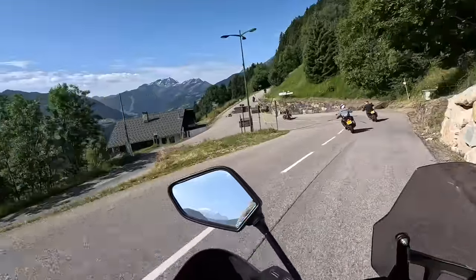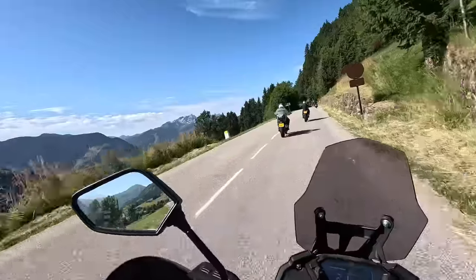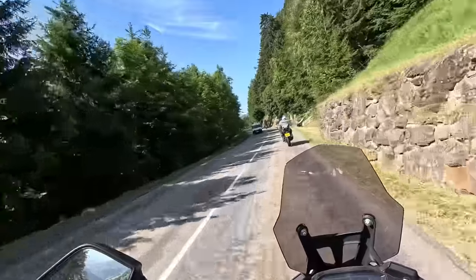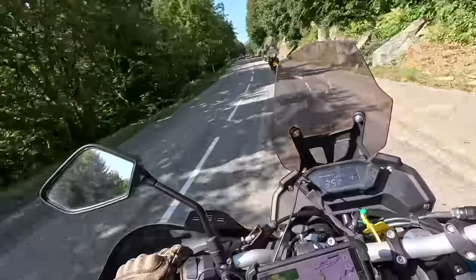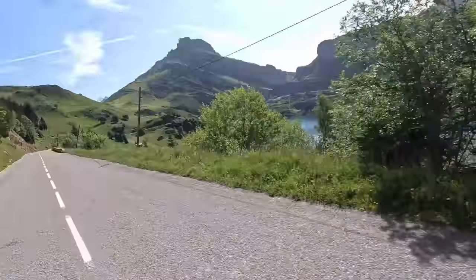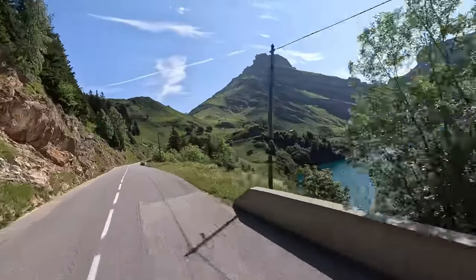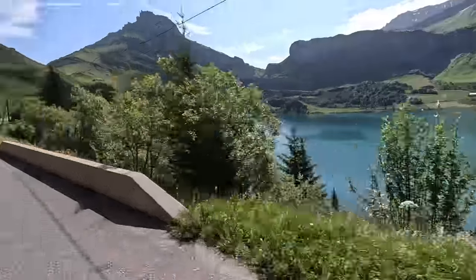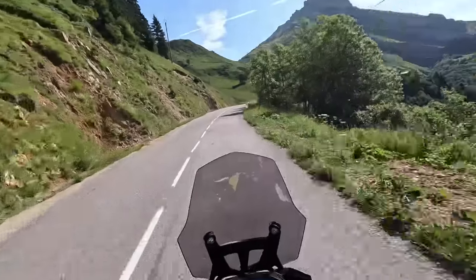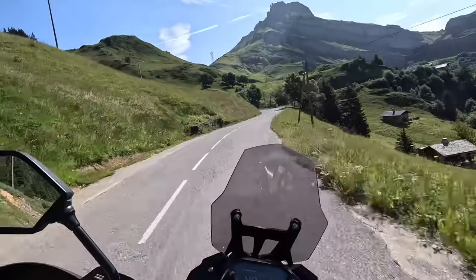On those tight twisting alpine roads I was really enjoying the Voge. It's got a nice upright sitting position, the bars are wide, the brakes work well enough as long as you use back brake as well as front, and into and out of the corners the bike flowed really nicely. I could ride as aggressively as I wanted and could pull away from faster riders on faster bikes simply for the way it cut through corners — it gave me a lot of confidence. It also held 94-95 mpg through this section.